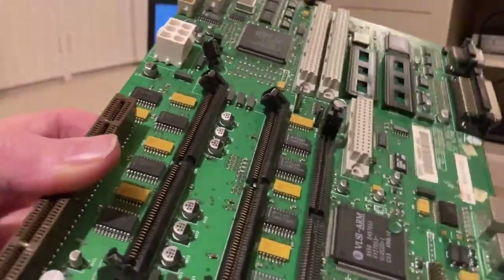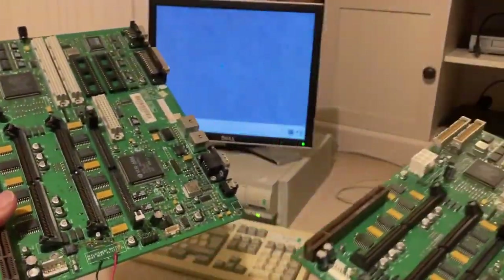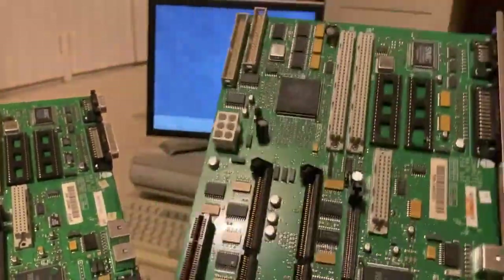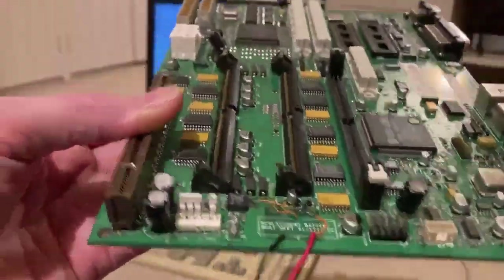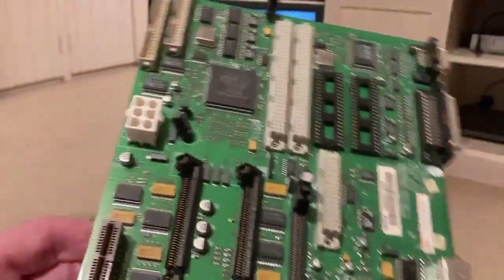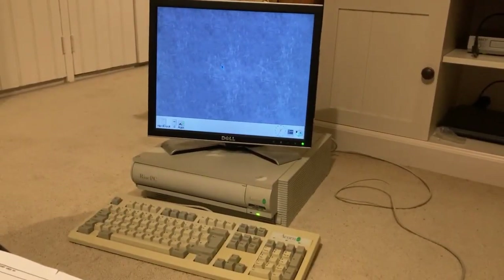So I've used that technique successfully to get three of them working. These two are the last two I haven't got going yet. This one looks great, so it's annoying that it doesn't work. This one is in a relatively bad state, but I still feel optimistic — we'll get that going at some point. I hope that's been interesting, and if you let me have any feedback on the video I'll see if I can make some more in future.